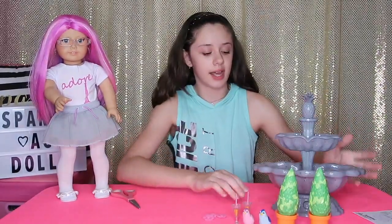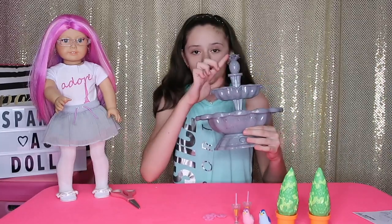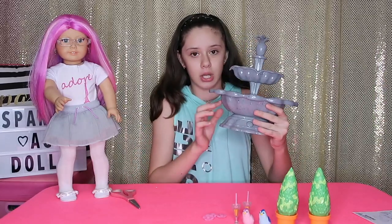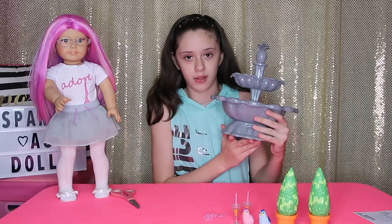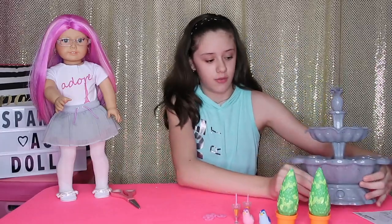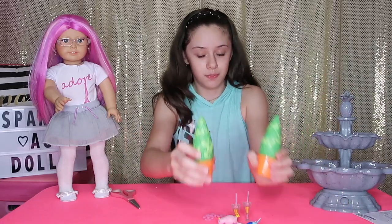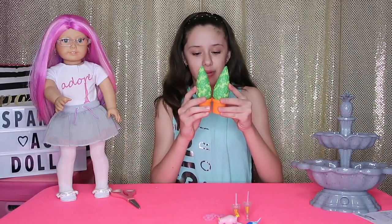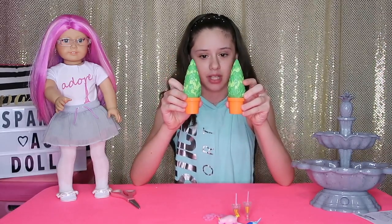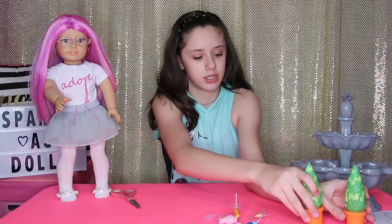So this is what the set comes with. It comes with one really cute fountain, and I love the little pineapple on top — it's so cute. It's a gray, black, and white speckled fountain, and there's a button right here for the water to go up and come out. There are also two green plants — these are what they look like. They're in orange pots, a dark green and a lighter green, and they're so cute.